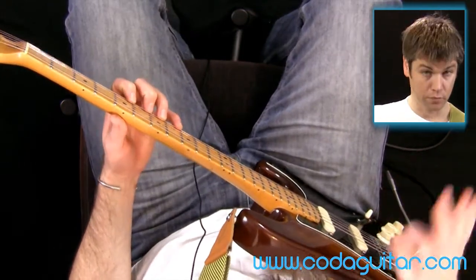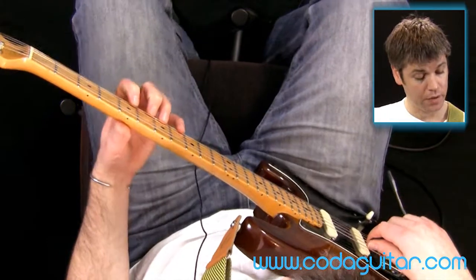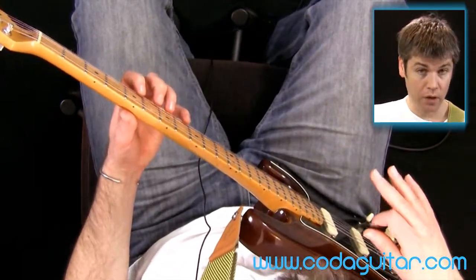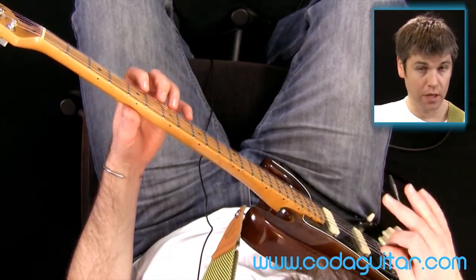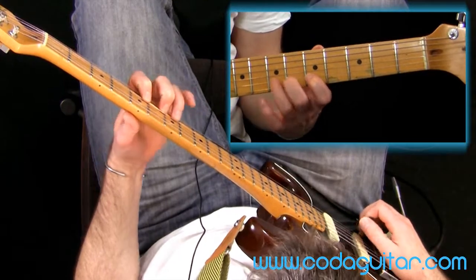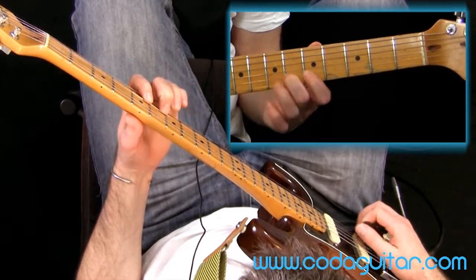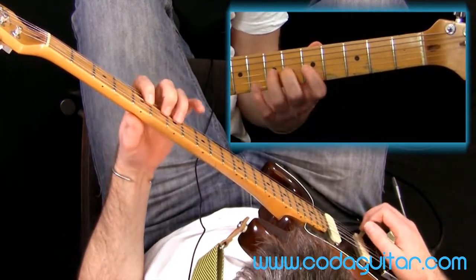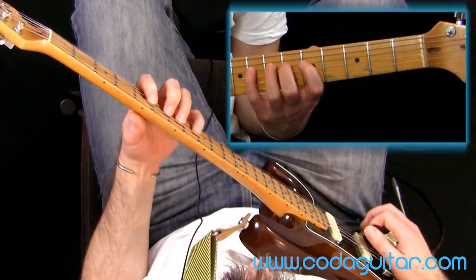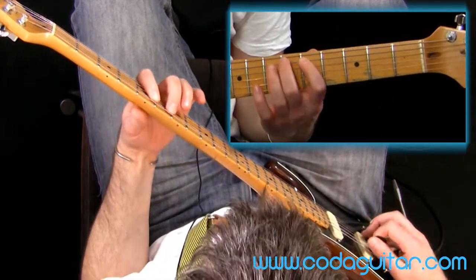There's a free beginner lesson going into this in a bit more detail. Have a go on string one first — that's the easiest string — and then we're literally just going to play it over all six strings.